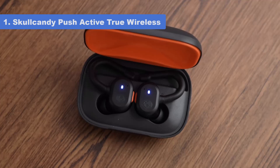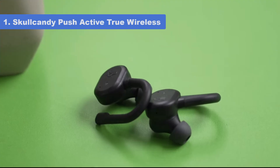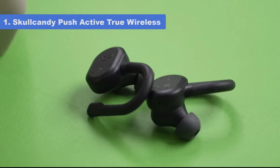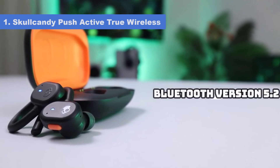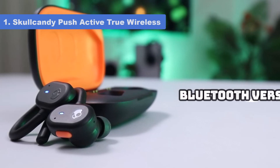Try the Skullcandy Sesh ANC True Wireless if you value peace and quiet. Their ANC has an excellent noise-canceling performance and can reduce noise like the low rumble of bus engines to ambient chatter. However, their continuous battery life is shorter and the headphones are less comfortable.